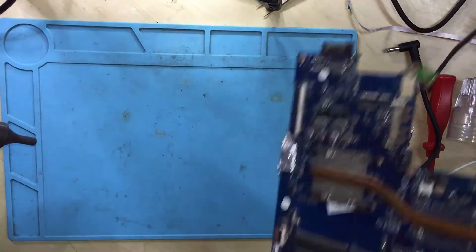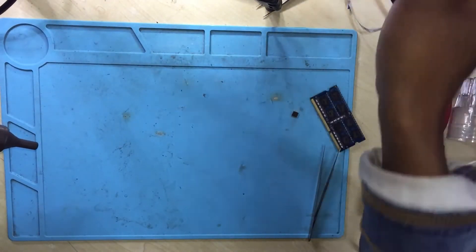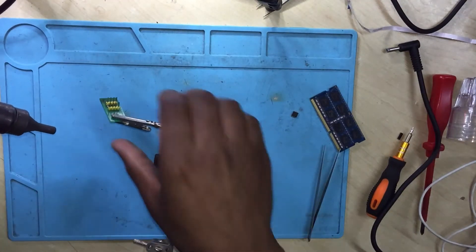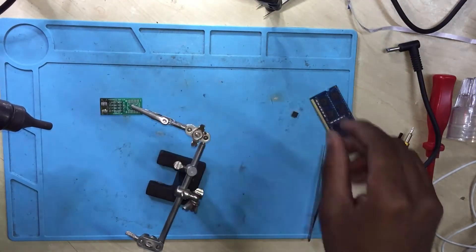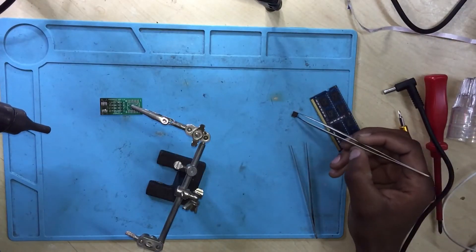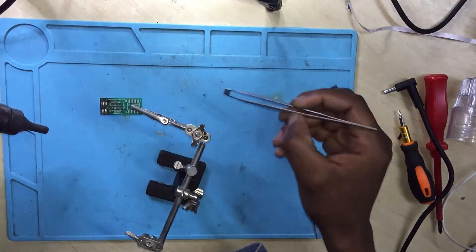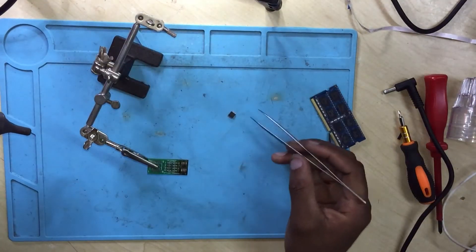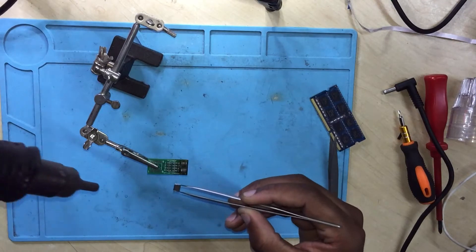The BIOS chip is out. Let's check the board and set up the BIOS chip programmer. I need to place the chip on top.